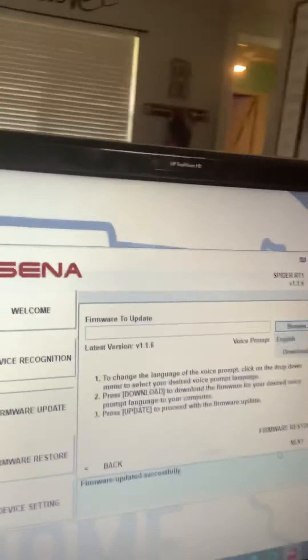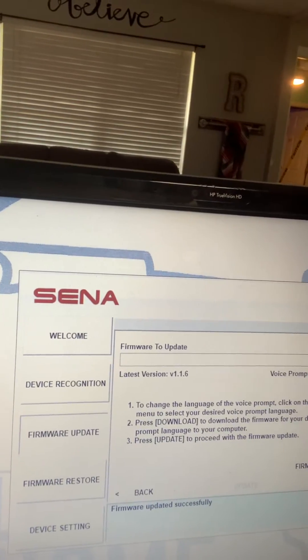Now that I've done the firmware update, it's at 1.16 — it was at 1.06. That old firmware did not allow me to use any of the features that the RT1 has. So you pay $200 for it and you don't get everything you need.